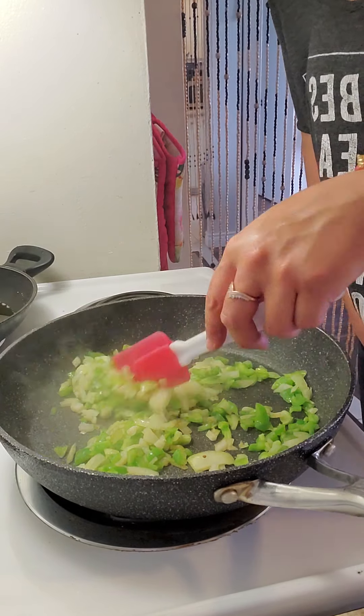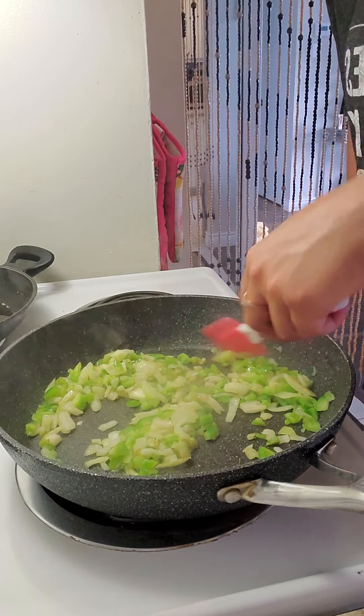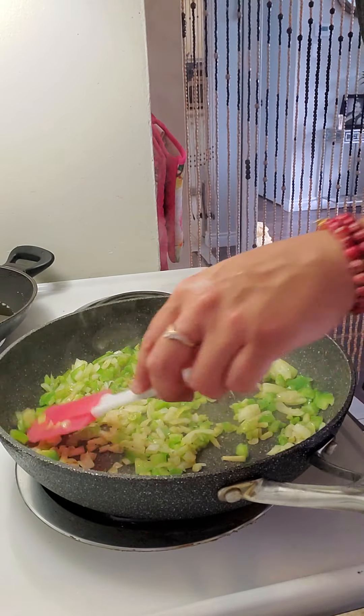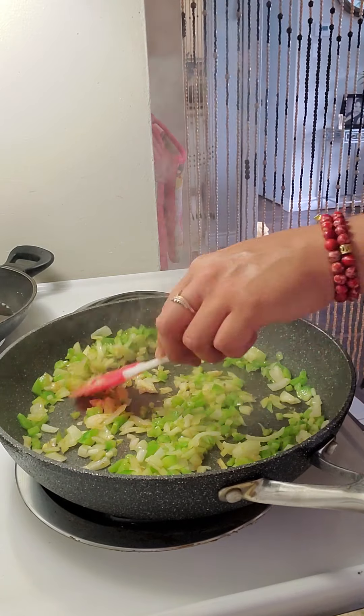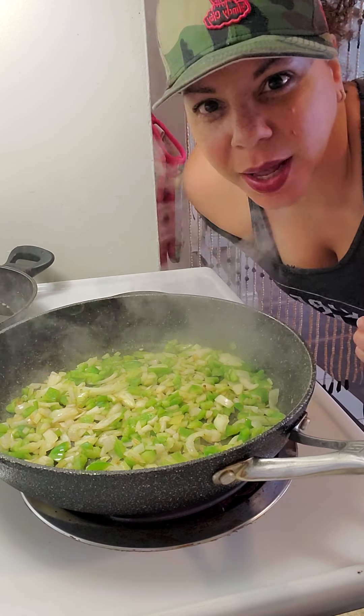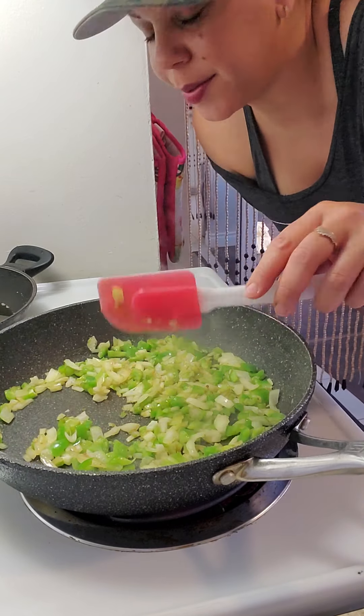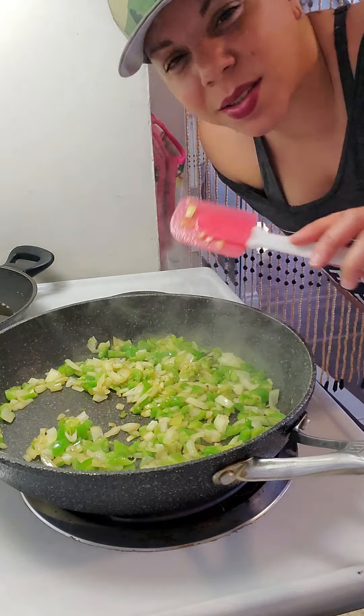So I'll get these soft for a bit. Add whatever you like — I'm using what I had in my fridge. Still quarantine cooking. My daughter is eating this so I won't add anything too spicy. The pickled jalapeños will be on mine. I fried a few fries just to garnish.